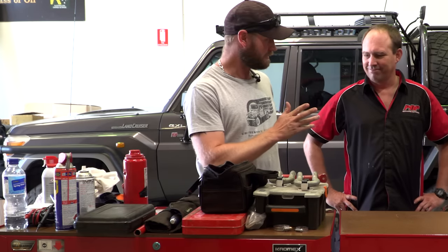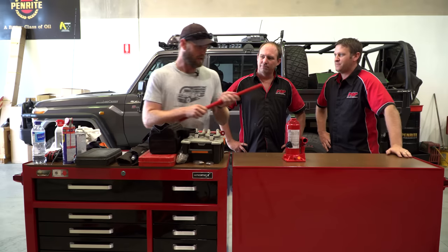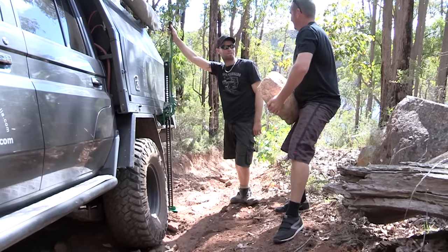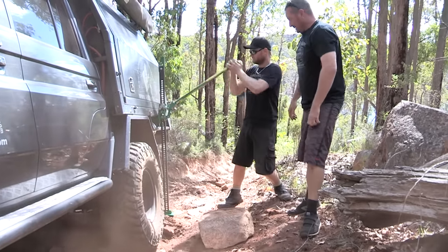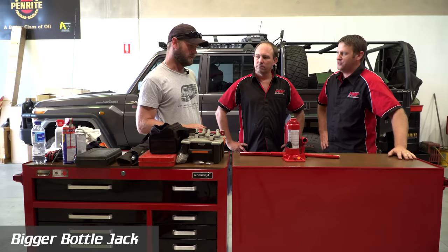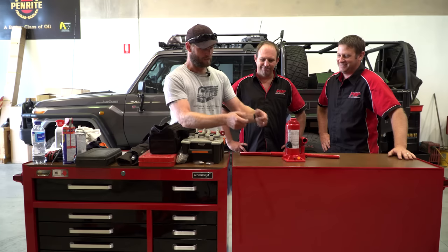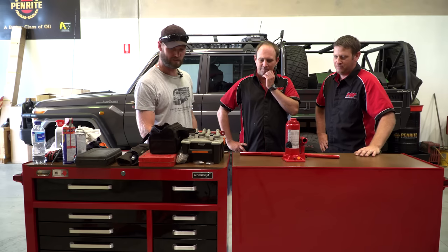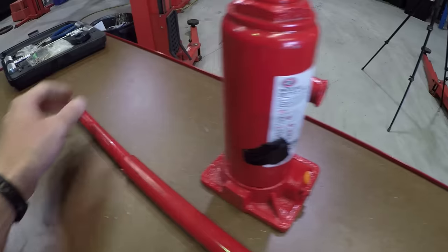We'll start with the obvious — a bottle jack. I've got two at home, a short one and a long one. If you've got a high lift you need the longer one, but I just don't like them — I think they're too dangerous — so I've gone for the bottle jack. Usually someone else will carry a high lift. Have you got a platform to sit it on? Yes, I have a wooden board like a scaffold plank to put underneath, otherwise it'll just sink into the ground — especially on the beach. It's eight ton, which is good.